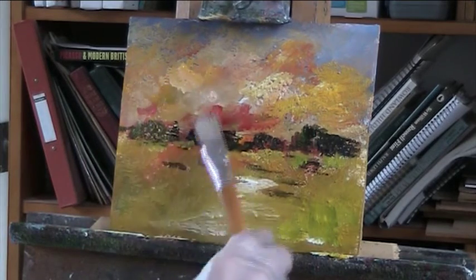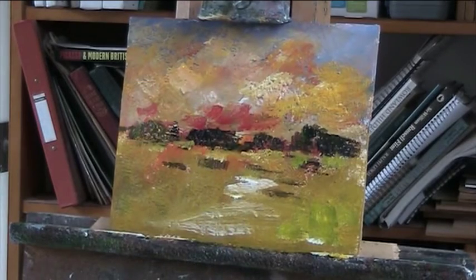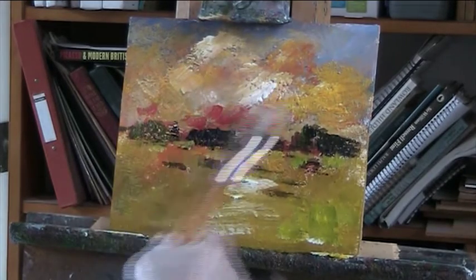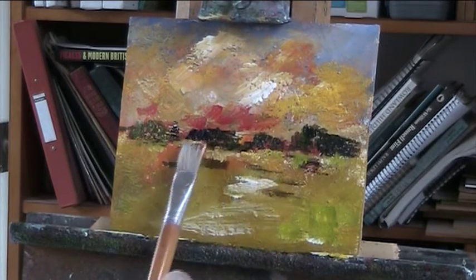Just more light, more white. Just to repeat that through here — nice thick, gloopy paint.